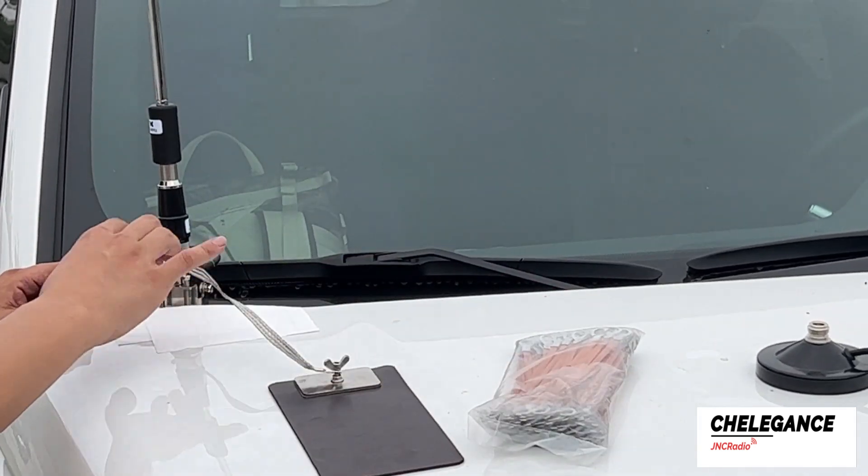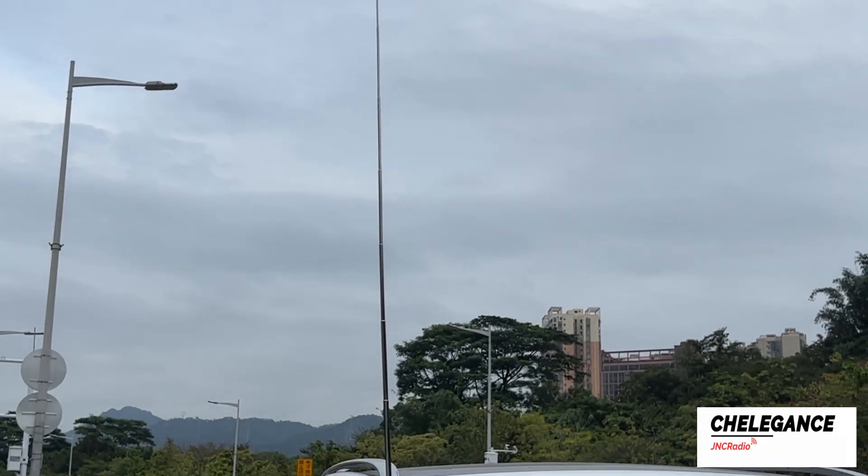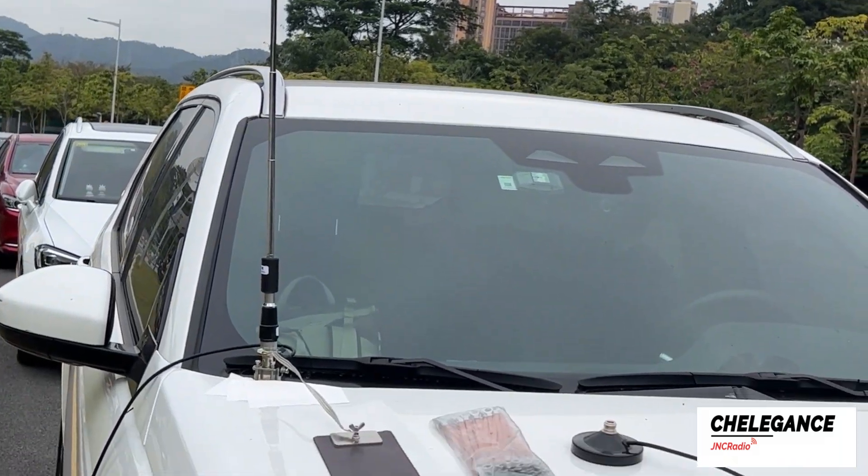One section is connected here and one section is connected to the hitch part of the car. Thank you for watching. If you are interested, you can purchase directly from our website or check your nearest dealer.